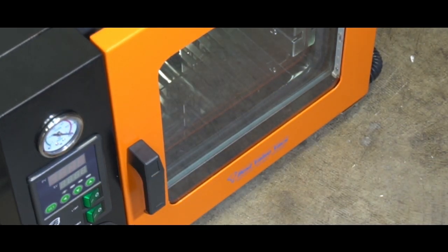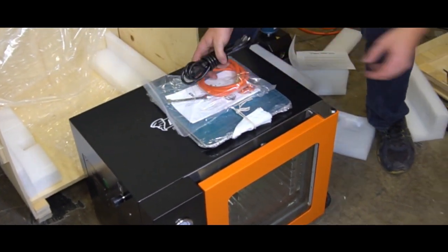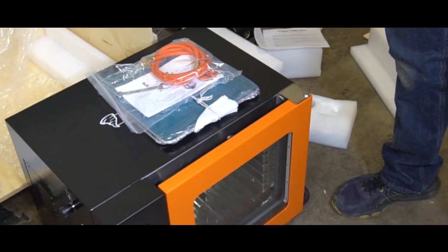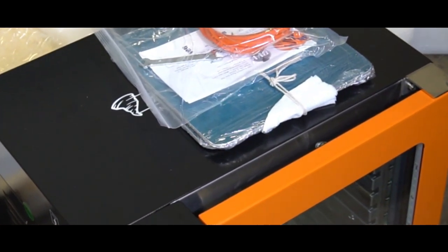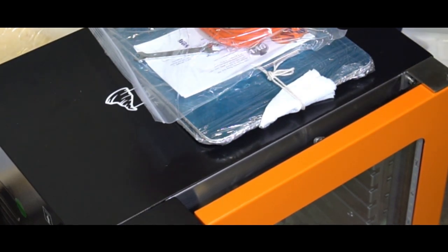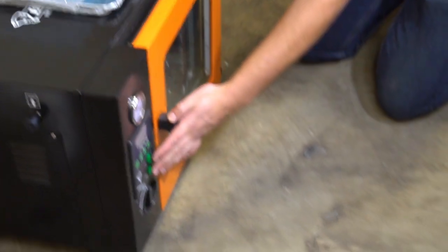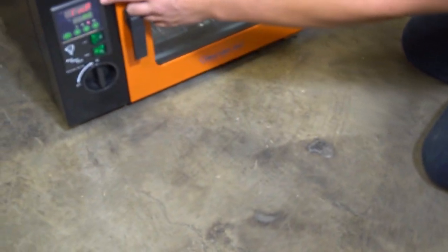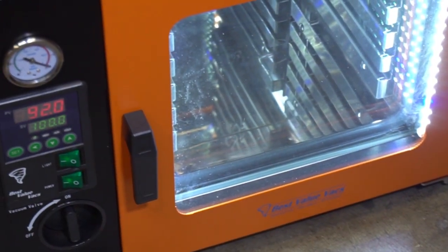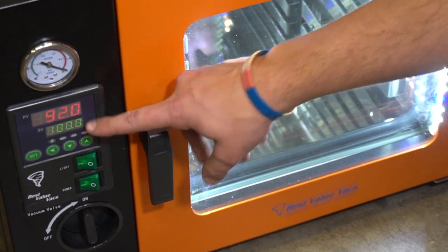The first thing I'm going to do is plug it in and make sure it works. The power cord comes in the back of your container — unwrap it and plug it in. When you hit the power switch, the oven PID will power up and turn on the lights so you can see inside. Right now our temperature is at 92 degrees inside, and our set value is 100, so the oven will start to heat immediately.